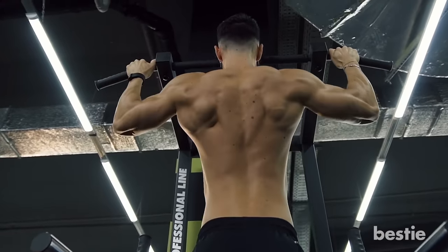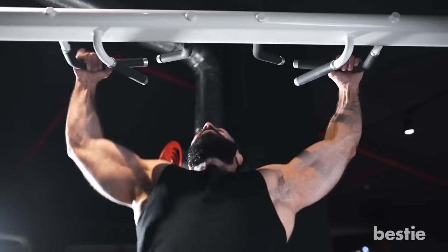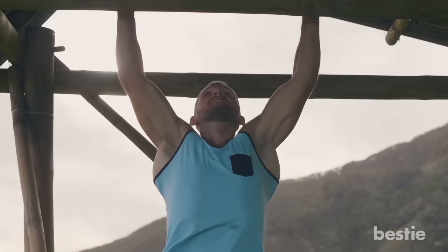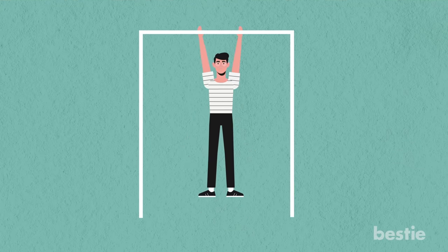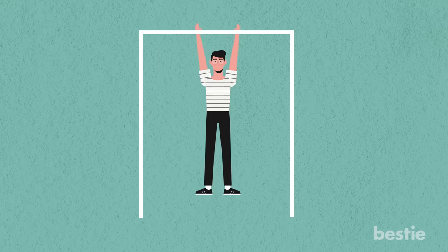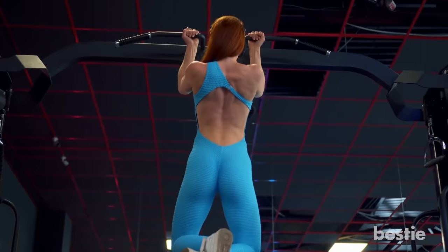Before we get into the benefits, it's important for you to know how to do a classic pull-up properly. First, make sure the pull-up bar you're using is at a height that requires you to jump up to grab it, and your feet should hang free. Next, stand below the bar with your feet shoulder-width apart. Jump up and grip the bar with an overhand grip about shoulder-width apart. Fully extend your arms so that you're in a dead hang. Bend your knees and cross your ankles for a balanced position. Take a breath at the bottom.